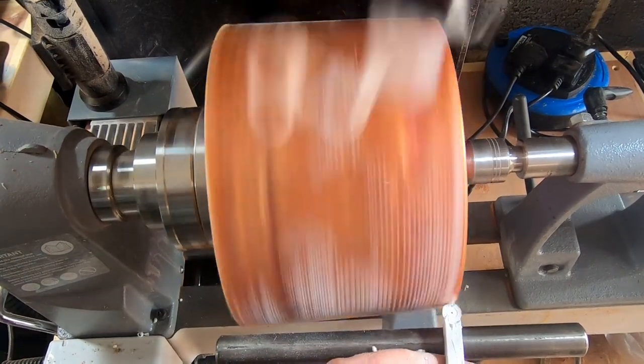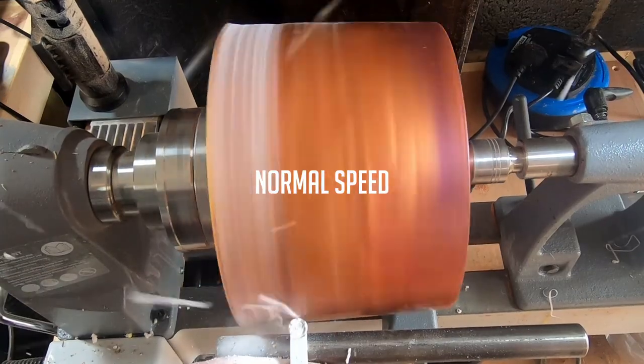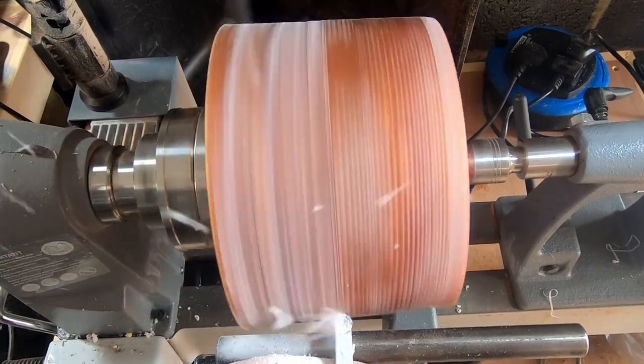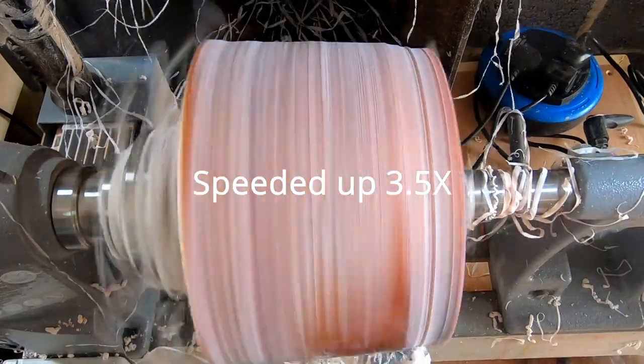Up to now, and for most of the rest of the video, I have speeded the clips up. As indicated, this clip is at normal speed, and the rest are speeded up by three and a half times, and in some clips by five times. This is so I can show more of the turning. I'm interested to know how you the viewers feel about this, so drop a comment below.